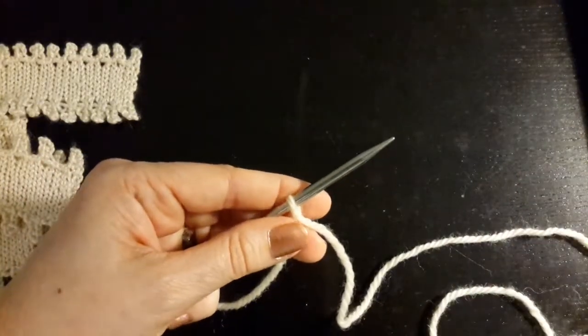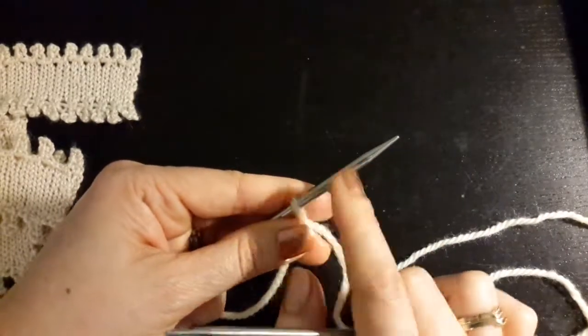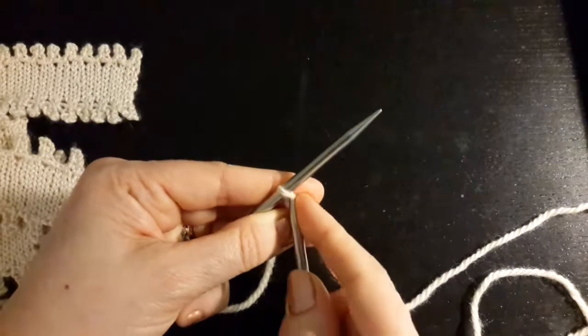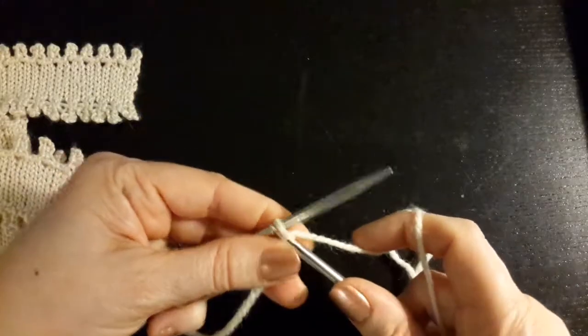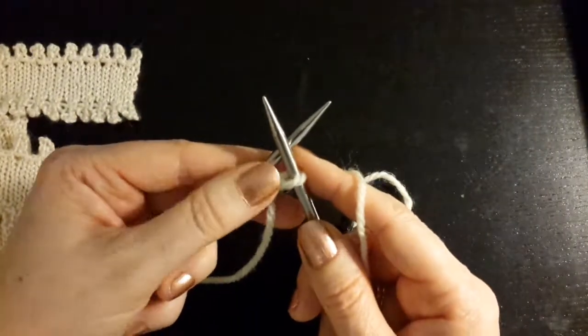I have seen an e-cast-on used for this, but I don't like the e-cast-on — it's a bit more sloppy. So I prefer to use a knitted or a cable cast-on. I'll use a knitted cast-on in this video, but it would be the same method with a cable cast-on as well.